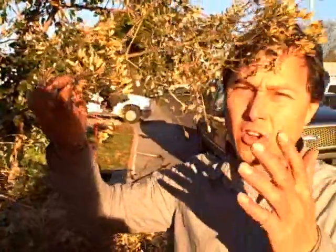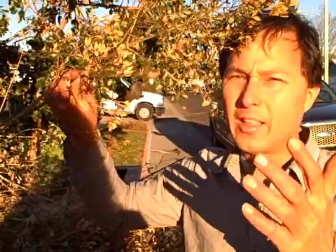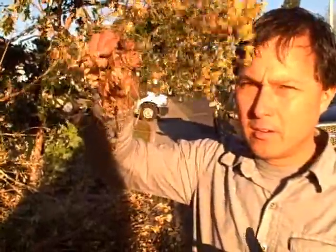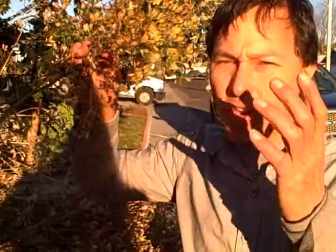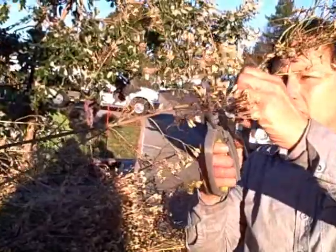So how do you know if there are seeds in there to harvest? What I like to do is really simple — shake it. Can you guys hear that noise? It's like those little shakers from kindergarten. If you listen closely you can hear the seeds shaking around in the pod, so you know they're fully mature and ready to come out.